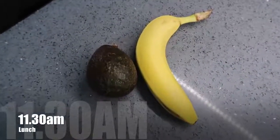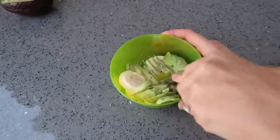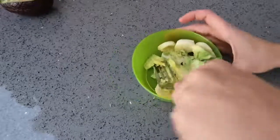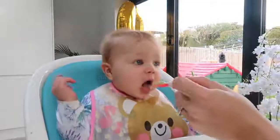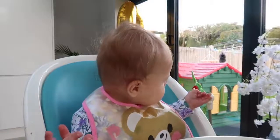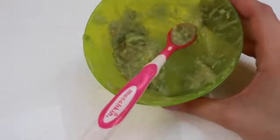For lunch Olivia is going to have avocado and banana. I've used about half a banana and half an avocado and I'm just going to mash it together. Olivia really enjoyed this — she ate nearly all of it. With the avocado in there it's got some really good healthy fats which helps keep her feeling full.